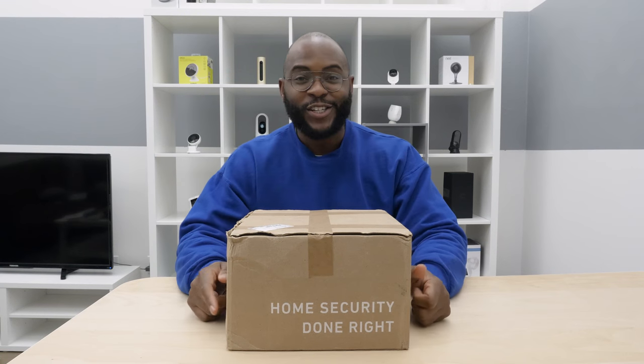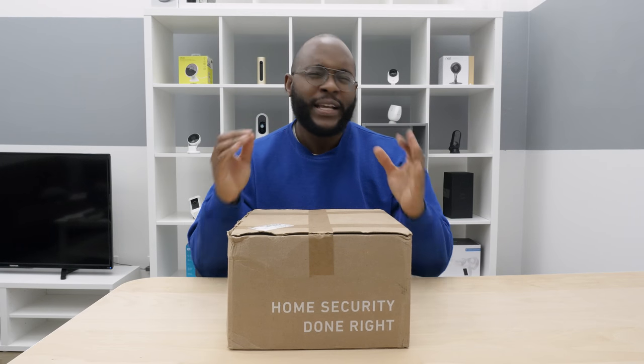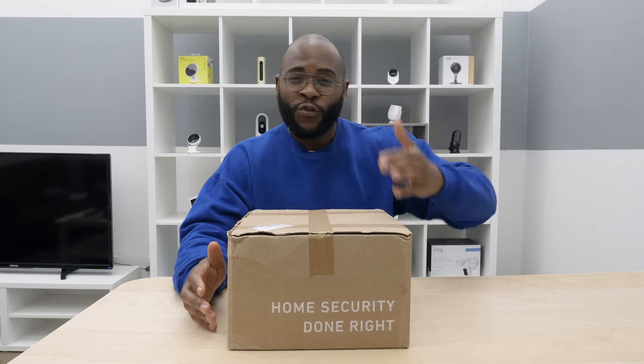Hey everyone, this is Gabe at Security Baron, and today we're unboxing the SimpliSafe security system. We got the Summerforge security system to be specific, and honestly, I know it comes with a lot of pieces. I don't even remember what all is inside, so let's check it out.